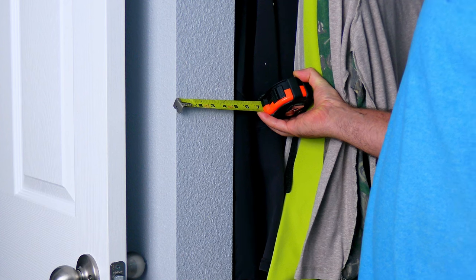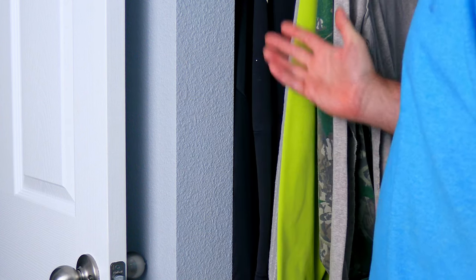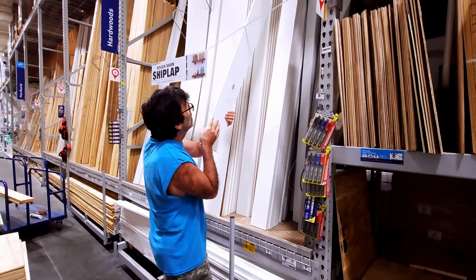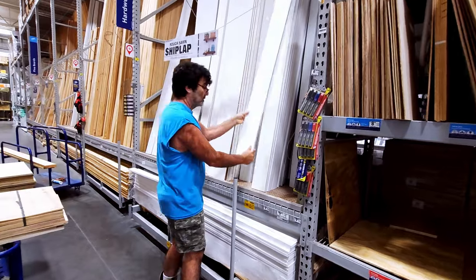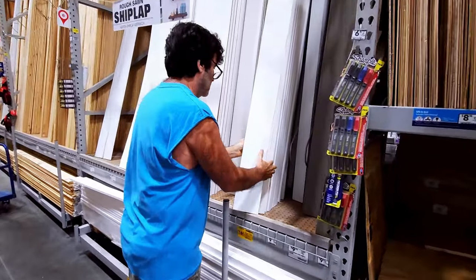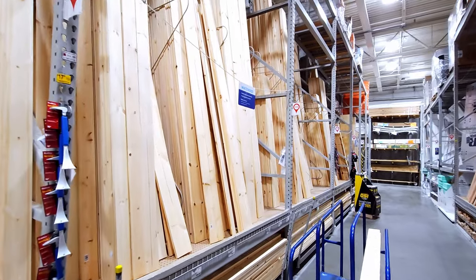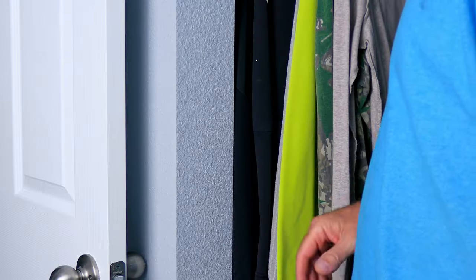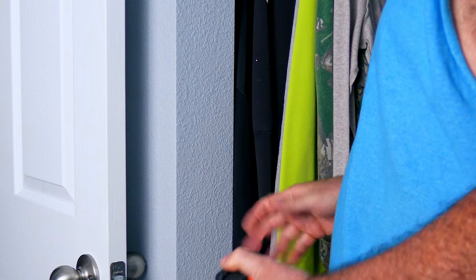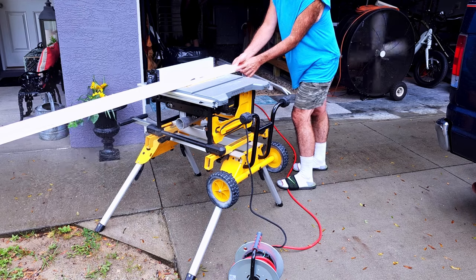We have about four and seven eighths right here, and I've already measured all the way around — it's pretty consistently four and seven eighths. You'll want to use a one-by-six for this. I went ahead and used primed one-by-six; it was a couple dollars more but it didn't have all the knots that the regular unprimed version had. Those looked terrible, so I went with the primed one — these look good. Let's get them on the table saw.